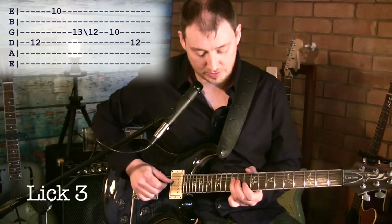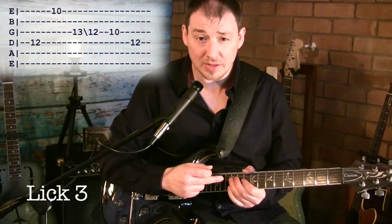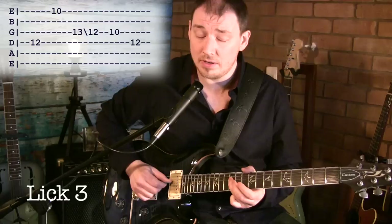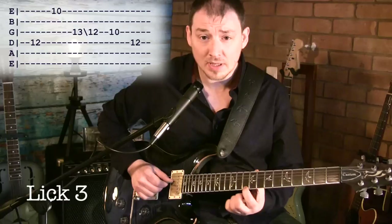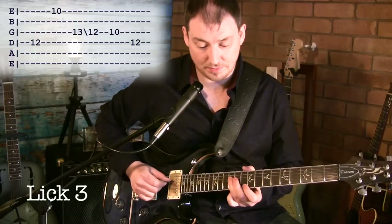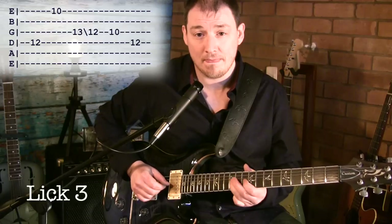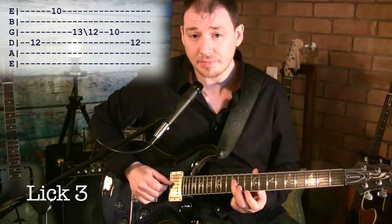Lick three — I love this lick. It goes like this. Really nice and bluesy, we're getting the flat five in there, sounds great. We're starting on the root note, which is D on the 12th fret of the D string, then jumping to 10 on the top E — so we're playing an octave. Then coming down to the G string and playing 13, slide down to 12, and then off to 10. Then we just end by playing 12 on the D string.